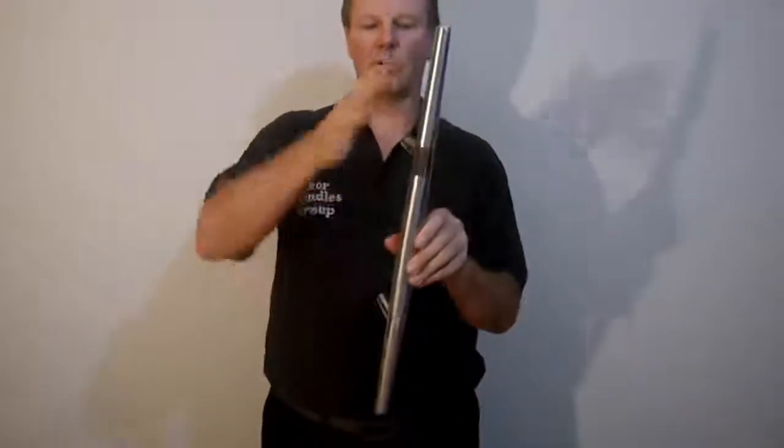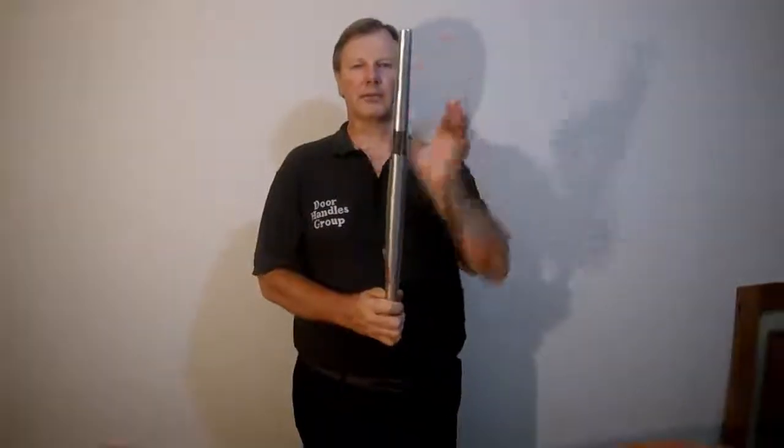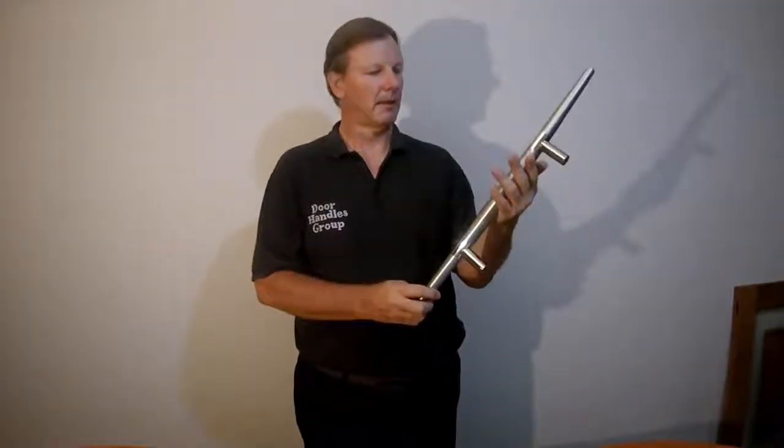It looks more curved rather than an hourglass shape. So that's the Lydia 600, and that's 23.5 inches long. Now I'll show you the Lydia 450.